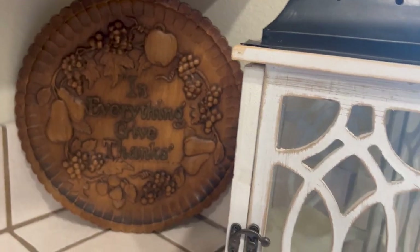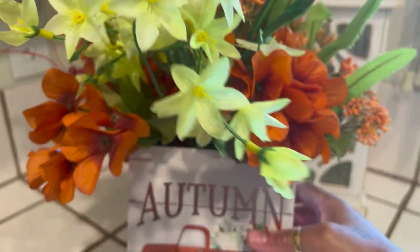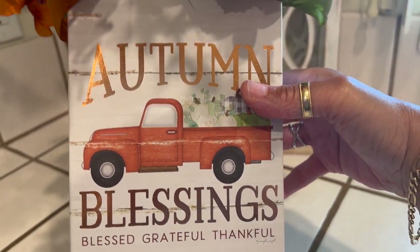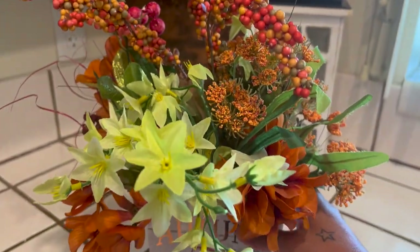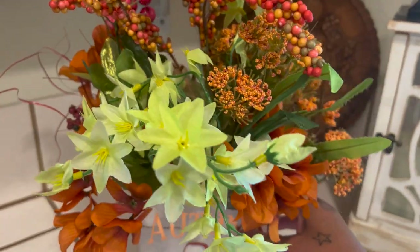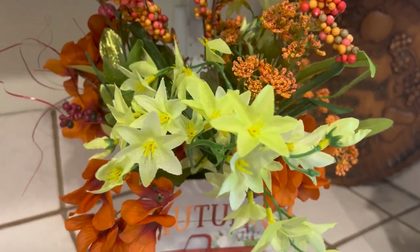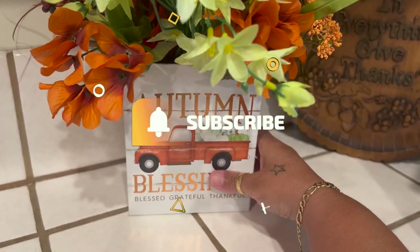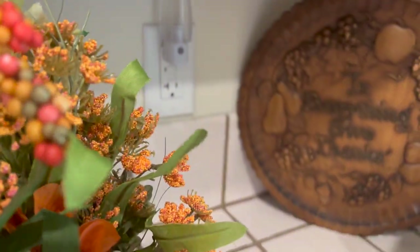I'll place the lantern right next to the sign. Then I'm going to take this cute little box that says 'Autumn Blessings' with the cute truck — it says 'blessed, grateful, and thankful.' I have a lot of florals in this and used it recently in one of my tablescapes, so go check that out — I'll have it linked. I'm going to sit that right there in front of the light fixture to camouflage it a little bit.